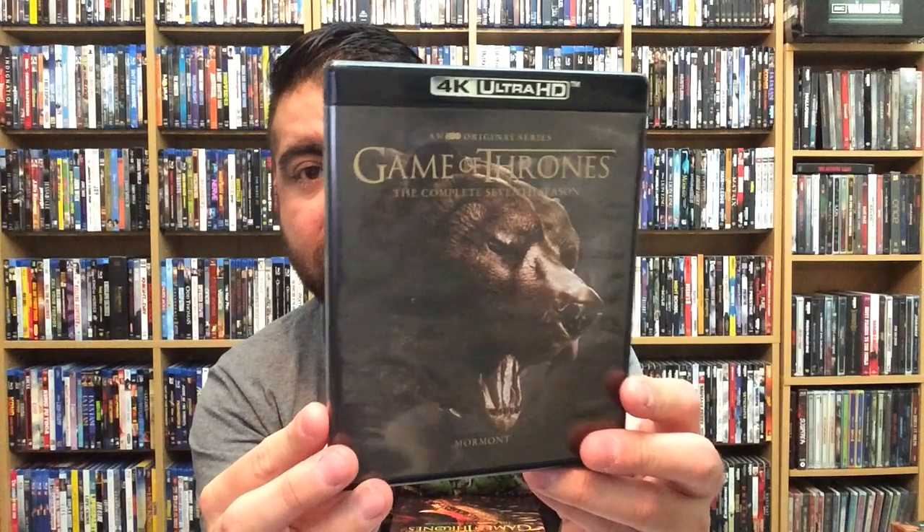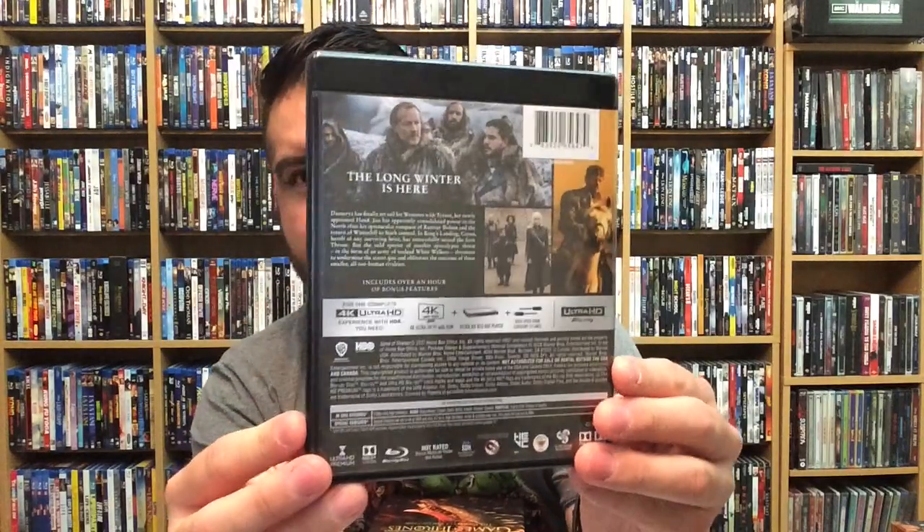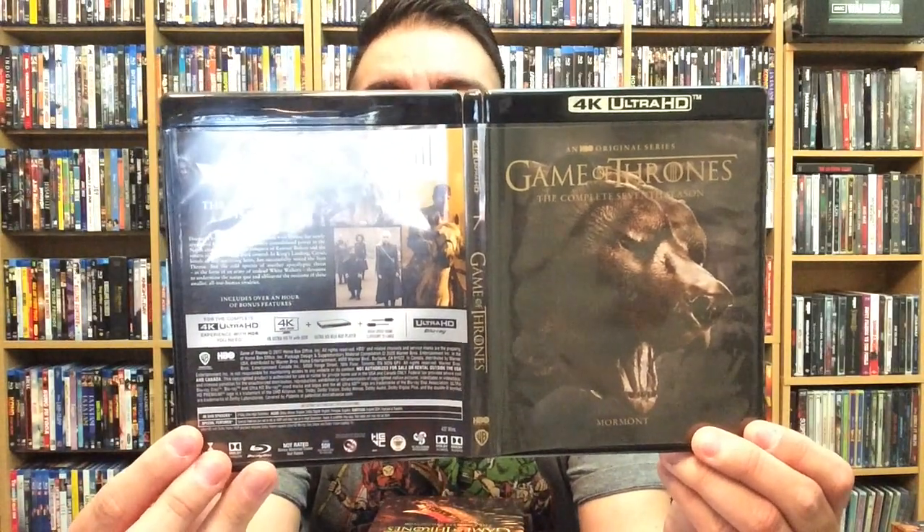The complete seventh season — all this artwork is really really nice and it all pretty much matches up. There's the back. This one only has three discs — disc one, disc two, and disc three — because the seventh season only went up to seven episodes. Front, back, and spine for Game of Thrones: The Complete Seventh Season.